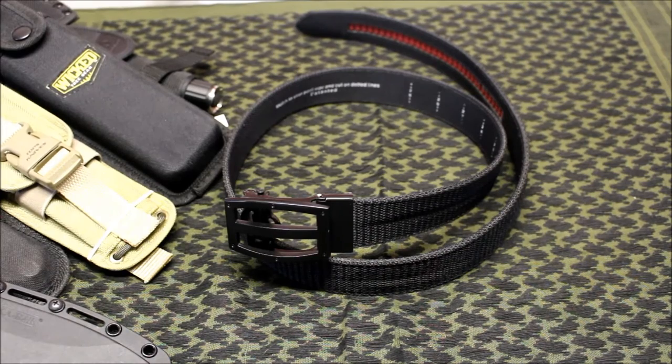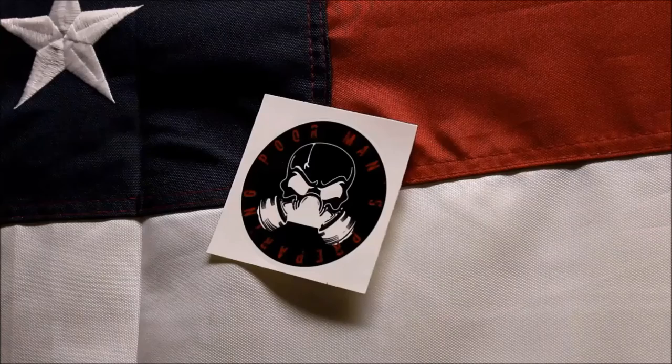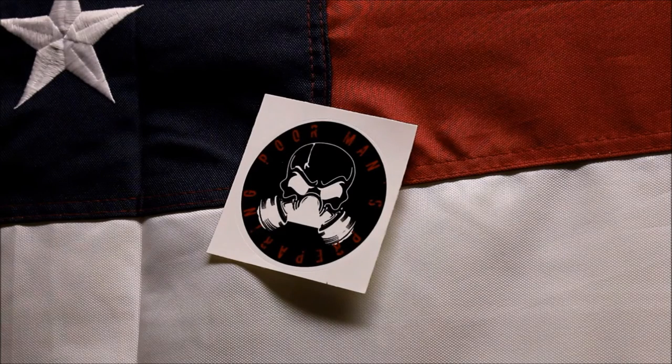Let me know what you think about this belt down in the comments. I'll leave a link in the description if you want to purchase one. Thanks for watching — be sure to give it a like, subscribe to my YouTube channel for more, and remember: be ready.